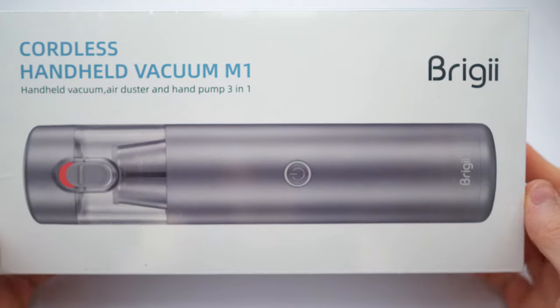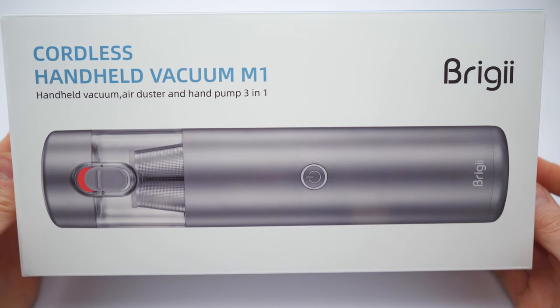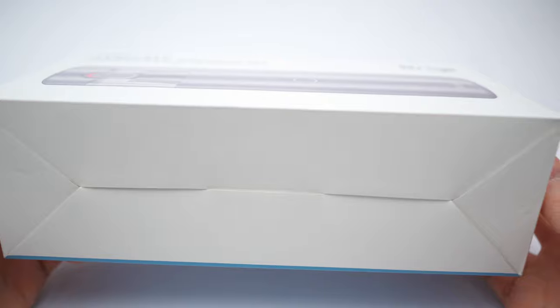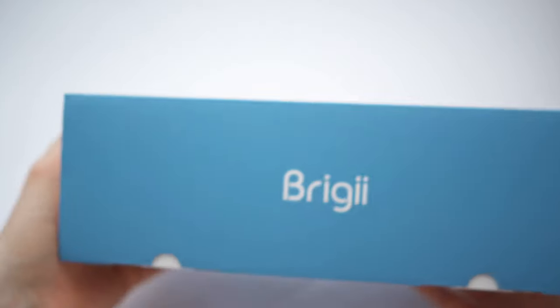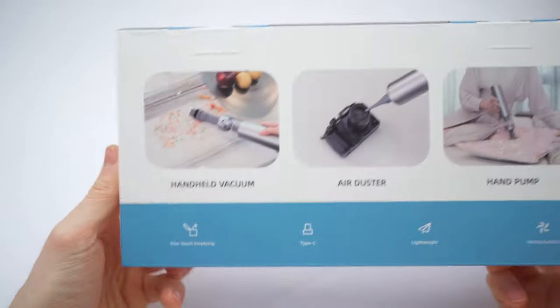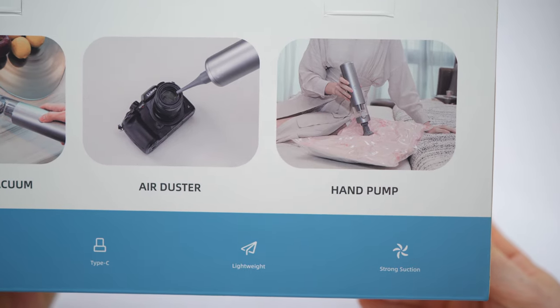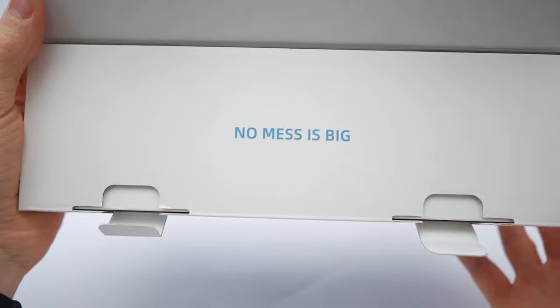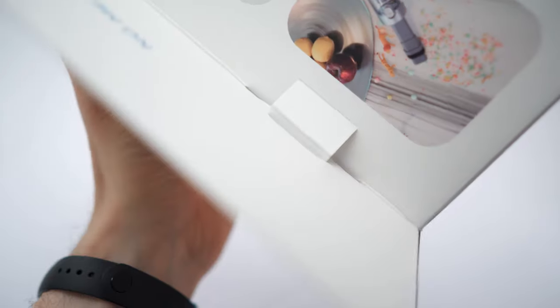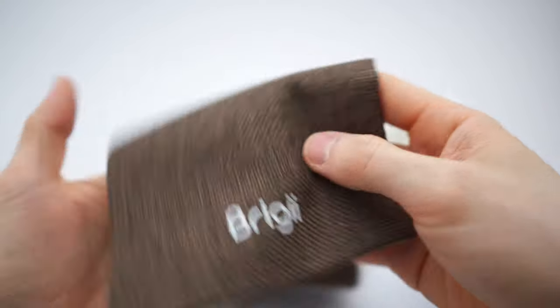Now let's get to the most detailed unboxing. So this is the box — let me unwrap it first. Beautiful box right here. On one side is the accessories overview, and on another side we have the specs. On top we have the brand. On the back: one-touch emptying, type-C USB, lightweight and strong suction. Nice. So let's open it up — 'No mess is big.' On top we have the accessories. And you will also get what looks like an environmentally friendly bag.